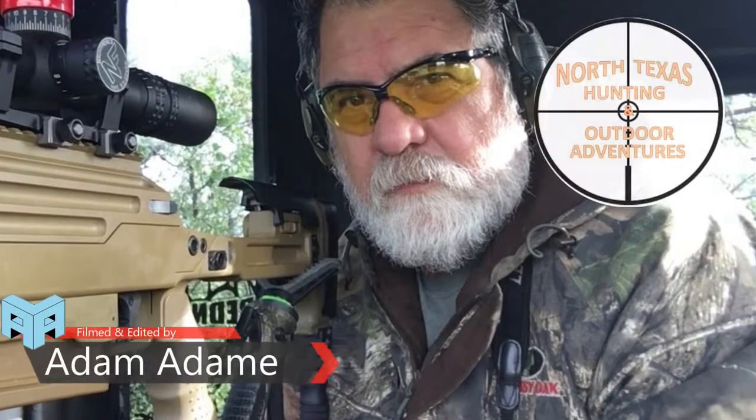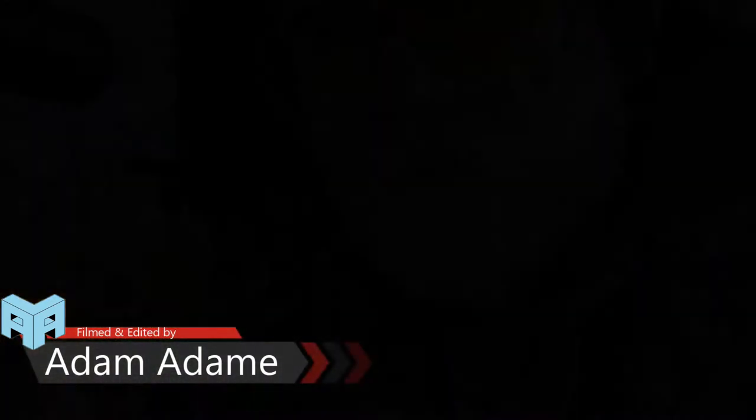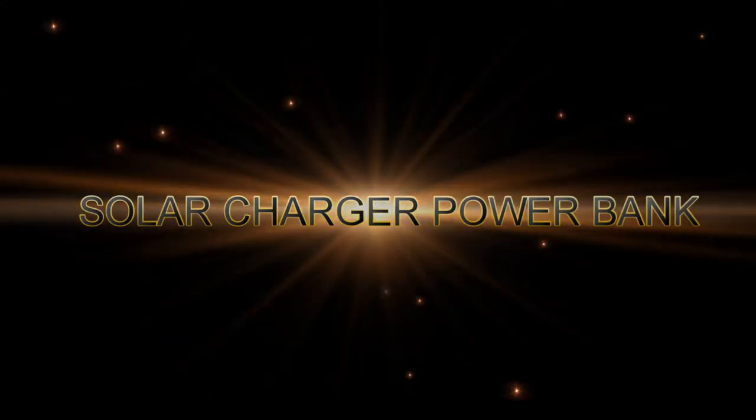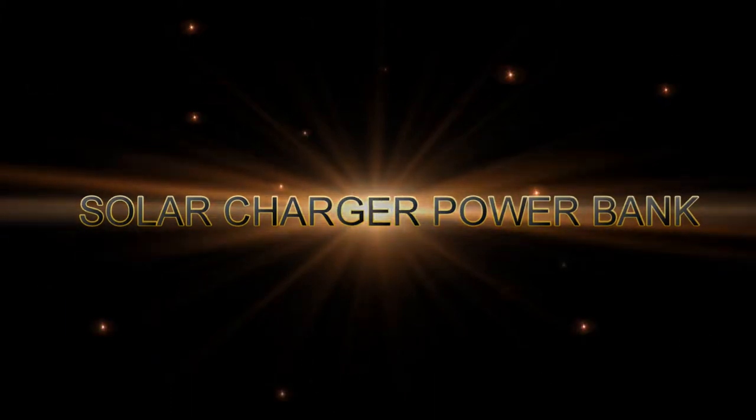Hello folks and welcome to North Texas Hunting and Outdoor Adventures. Today I'm going to do a product review on this power bank I got on Amazon last week, and this is very cool.